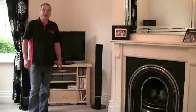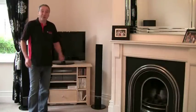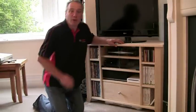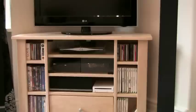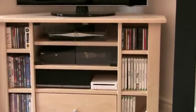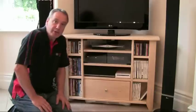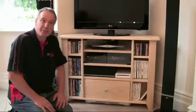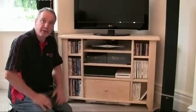Hello, I'm Alan Holtham, and for this third Build It With Bosch project, welcome to my living room. Home entertainment seems to be getting more and more involved these days, and the TV ends up being surrounded by a mass of boxes which all need housing together somehow — one for satellite TV, one for a DVD recorder, maybe a video player and surround sound, plus a games console. This unit is designed to house it all together.